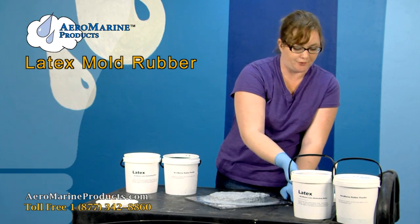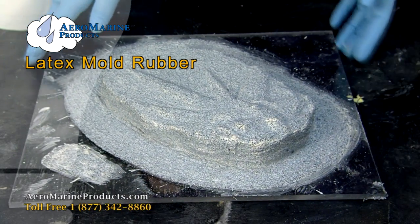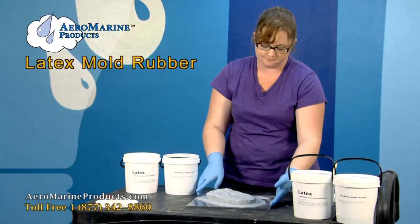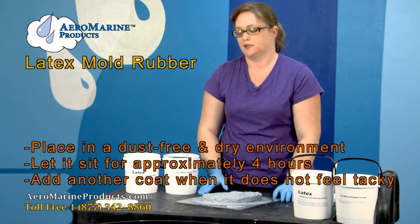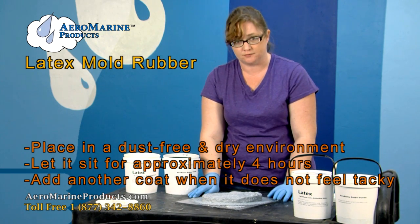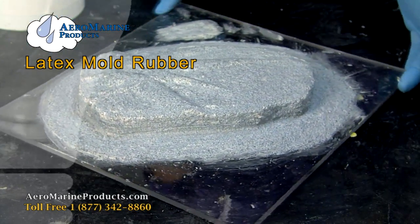Now that I'm done with this layer, you can see that I got a smooth layer all the way around the part. I'm going to set it somewhere that it's not going to collect dust or get wet for the next four hours, and then I'm going to apply another coat when it's no longer tacky. You can apply as many coats as you need to get it to the thickness you desire.